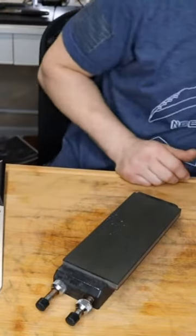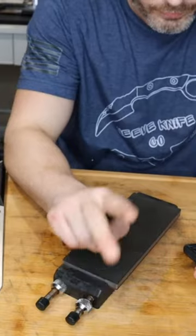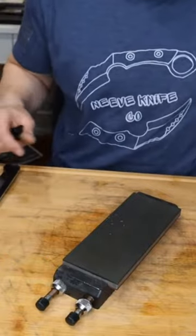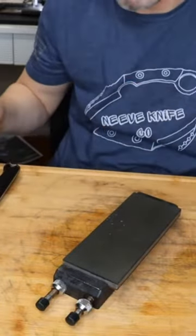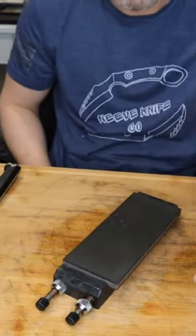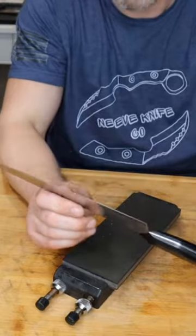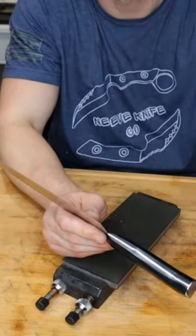Rolling sharpeners are only good if you go to two companies: Horal or Work Sharp. The other ones — don't mess with them. The problem with the tumbler is the magnets suck, it only has one diamond stone and one metal stone. If you get the Horal or Work Sharp they have different stones you can use, much stronger magnets, better angles — literally everything's better. Rolling sharpeners are great for kitchen knives only. Don't buy it for your pocket knives — the majority of pocket knives it just won't work on.